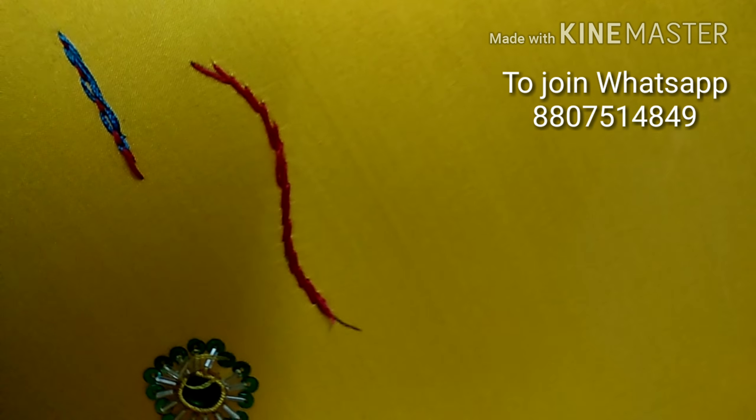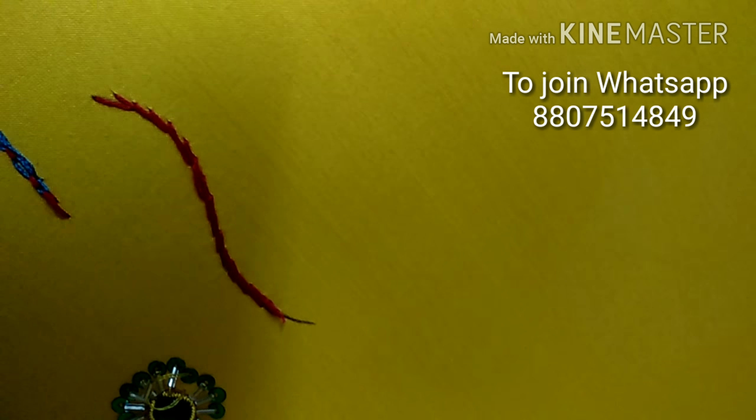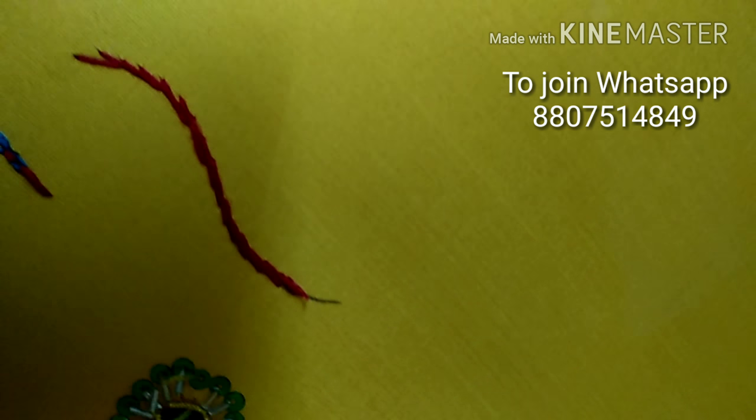Hello all, welcome to SARA Online Hand Embroidery Classes. Now I will teach you Whipped Stem Stitch. Last video I taught you how to do stem stitch, so in this video we will show you how to do it. First, put stem stitch.